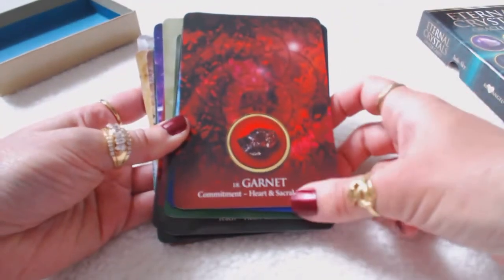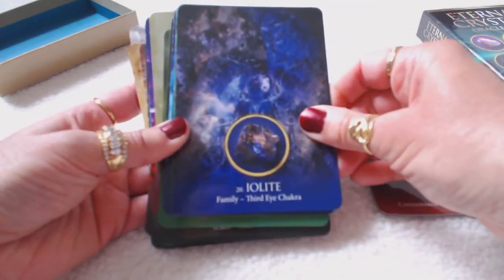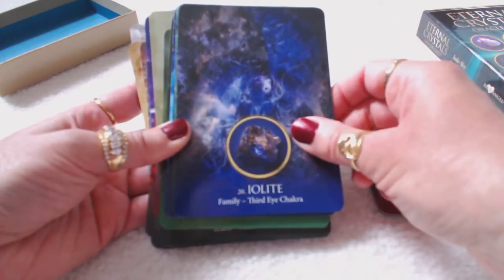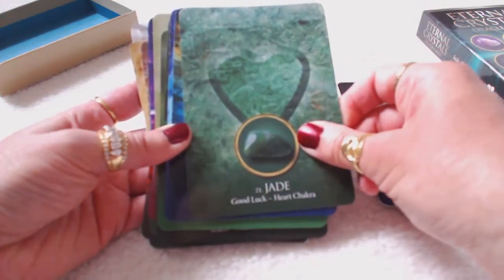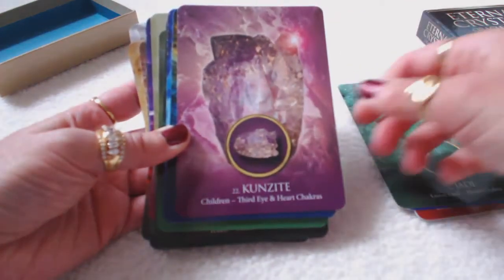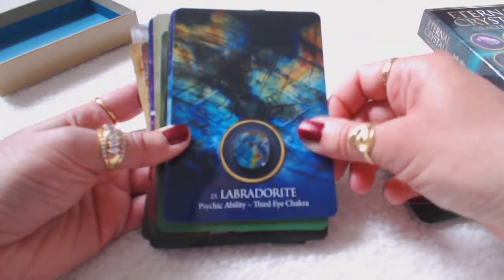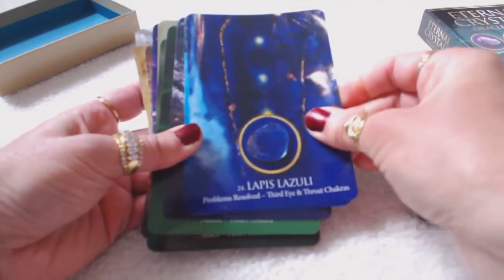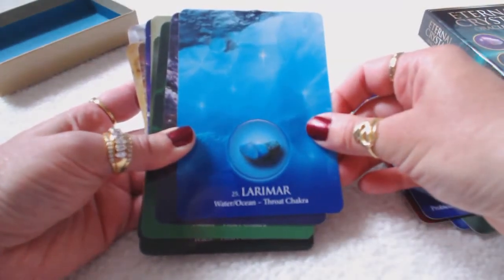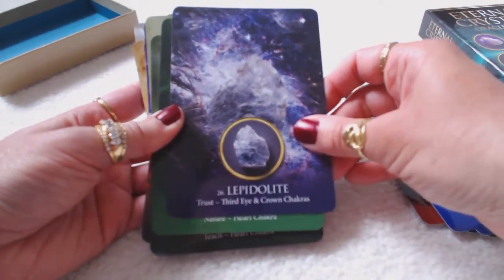Let's take a look at the pictures. Garnet — commitment, heart and sacral chakra. Iolite — family, third eye chakra. These cards also have numbers if you're into numerology, which a lot of my card videos give out for viewers doing numerology. Kunzite — children, third eye and heart chakra. Labradorite, which is my favorite — psychic ability, third eye chakra. Lapis lazuli — problems resolved, third eye. Larimar — water, ocean, throat chakra. Lepidolite — trust, third eye, crown chakra.